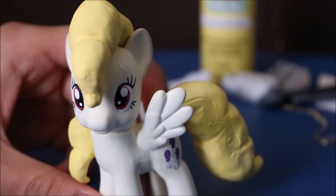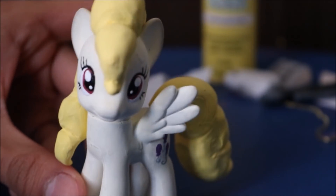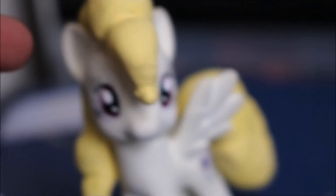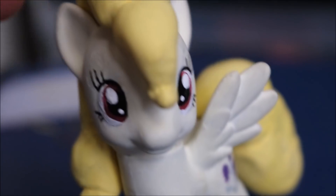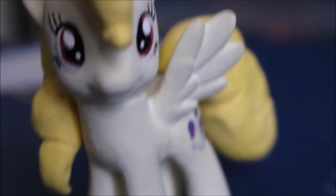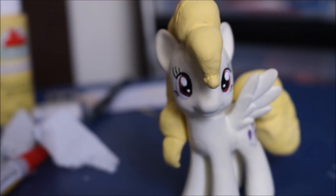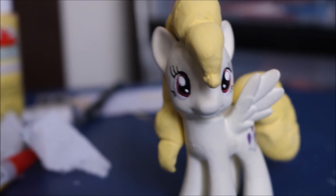Finished, finally! I have less than 30 seconds on this memory card, so I've got to go delete some files. But really quickly, what I'm going to do right now is put some sealant on this, and I will see you right after the break when this pony is finally officially finished. And we are finished. Finally.